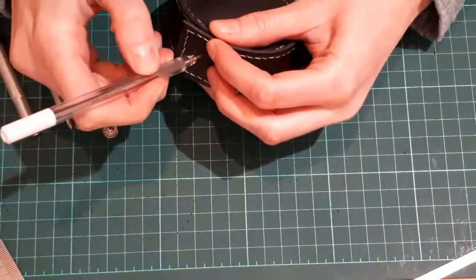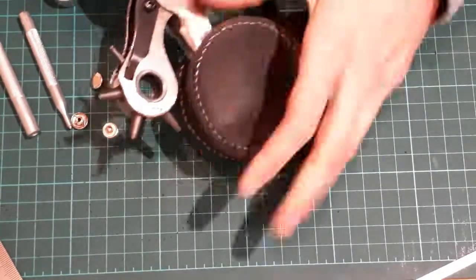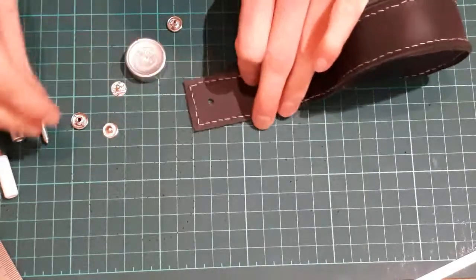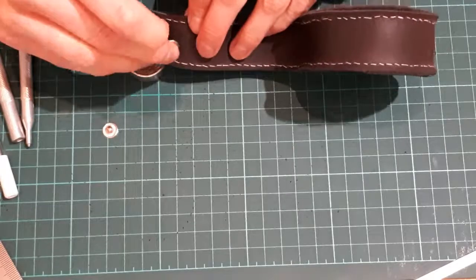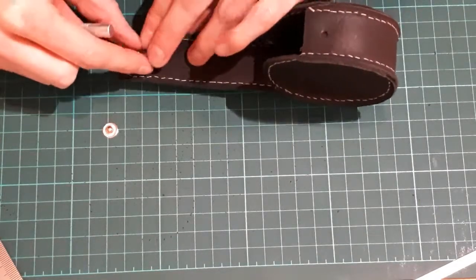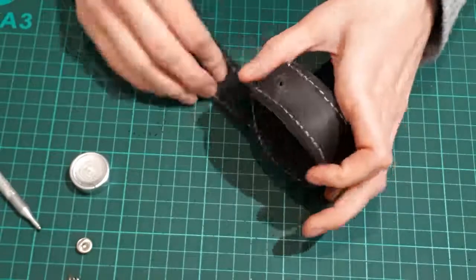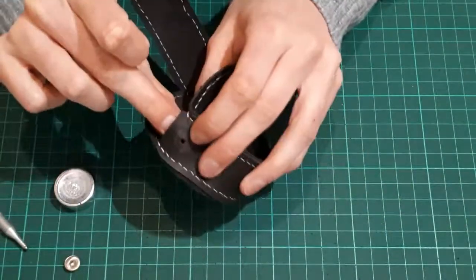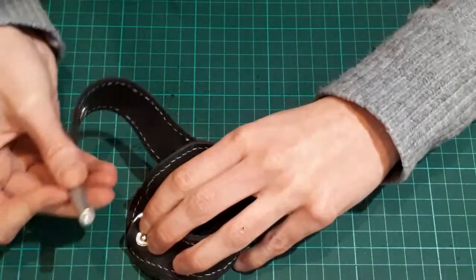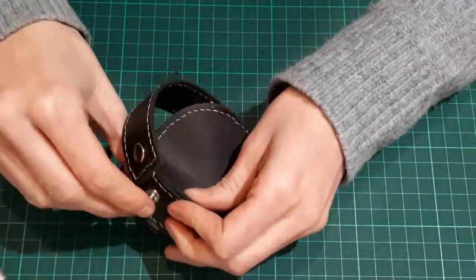Use the top hole to mark the position for the bottom, and then punch through here as well. Hold the two parts of the clasp together. Place this underneath and secure the push clasp with the matching size driver and a rubber hammer. And now the same for the lower clasp — place this underneath again and hammer. If you want to make an even smaller round pouch, you should do this step before you finish the sewing work because it's easier to reach.